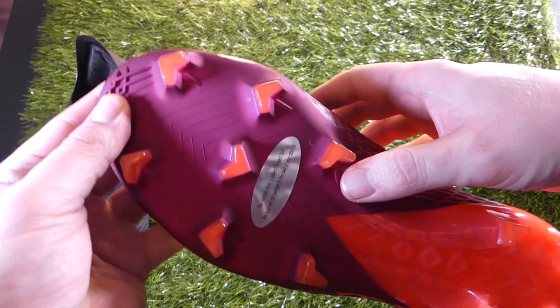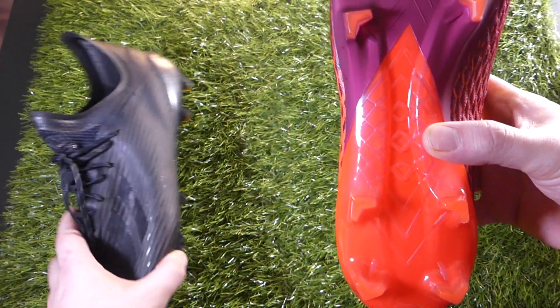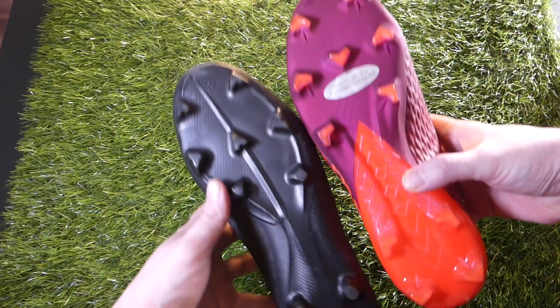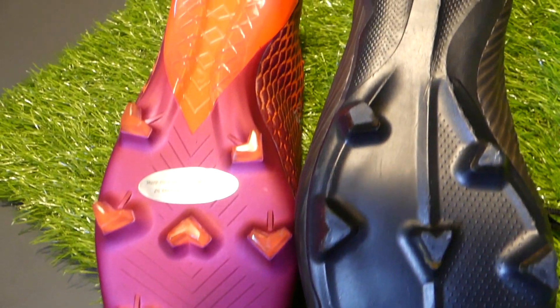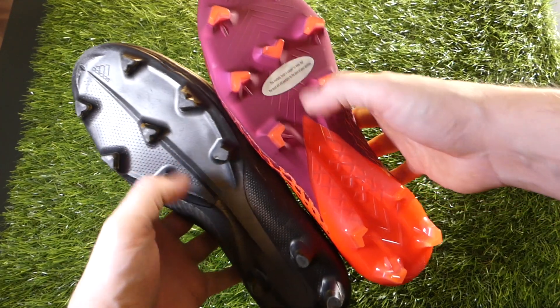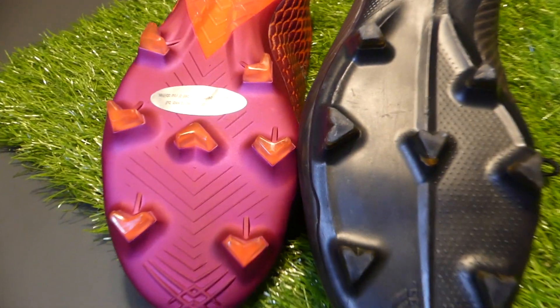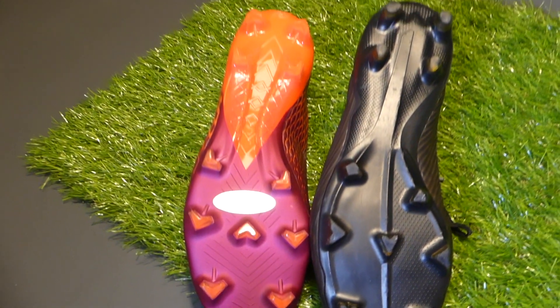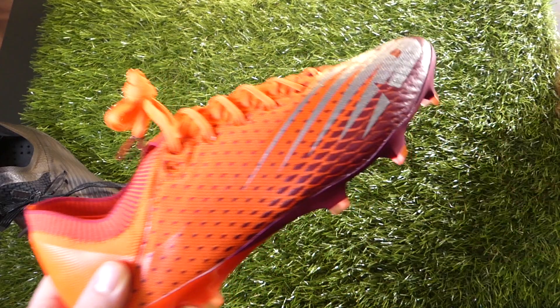I've made a lot of comparisons to Nike boots so far, particularly the Vapors, but looking at this sole plate I definitely get some serious X vibe. So this is my X 19.1 — look at those sole plates, they are incredibly similar. Chevron shaped studs within the same layout, even the overall shaping with two distinct areas really does shout Adidas X sole plate at me. And if you're going to start borrowing from two of the biggest speed boots on the market, you might as well be borrowing from the X sole plate and the Vapor upper — absolutely, why not?